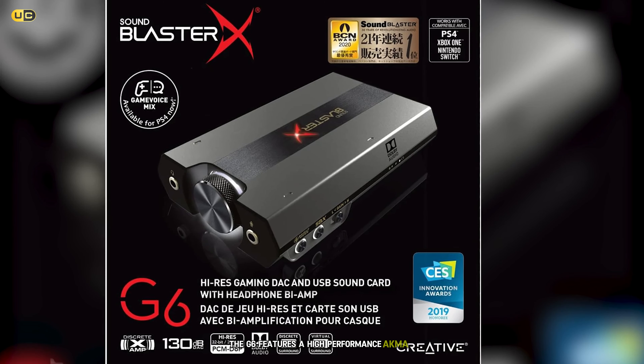The AE-5 Plus also includes Creative Scout Mode and Sound Blaster Acoustic Engine technologies. Scout Mode enhances important audio cues in games, giving you a competitive edge, while the Acoustic Engine allows you to fine-tune various aspects of your audio. We found these features to be highly effective, especially in competitive gaming scenarios. Another unique aspect of the AE-5 Plus is its RGB lighting. The card features customizable RGB LEDs and comes with an RGB LED strip that you can install in your case. While this doesn't affect audio quality, it's a nice touch for those who like to customize their gaming rig's aesthetics. The only potential downside we found was that the AE-5 Plus requires a bit more setup and tweaking to get the most out of it compared to some simpler options. However, for audio enthusiasts who enjoy fine-tuning their sound, this level of control is a major plus. Overall, the Creative Sound BlasterX AE-5 Plus is an exceptional sound card that delivers top-tier audio quality and features for discerning gamers.